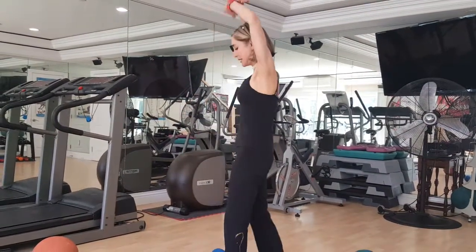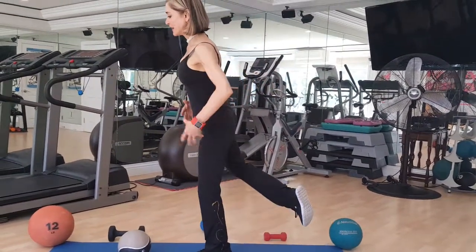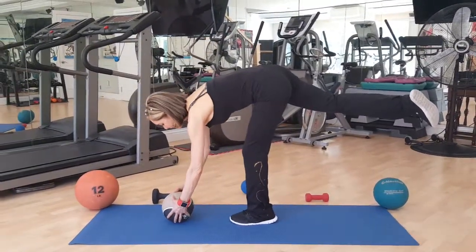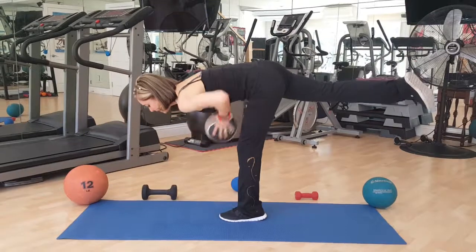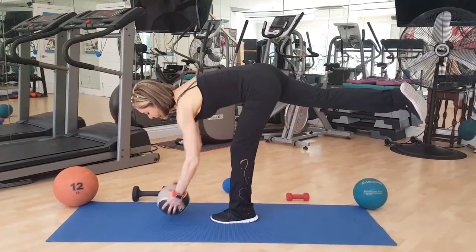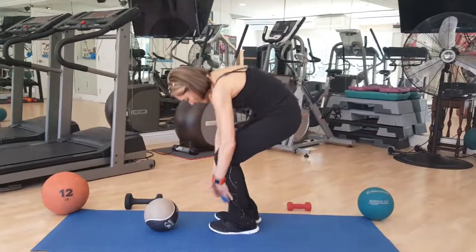Now we have to do the other side. Inhale in, exhale, step forward with your left leg, tummy tight, ribcage lifted, find your balance point, bring it forward, and now grab the ball. Inhale in, exhale — one, two, three, four, five, six, seven, eight, nine, ten. Almost lost my balance there! Knees bent, articulate the spine, inhale up, exhale.